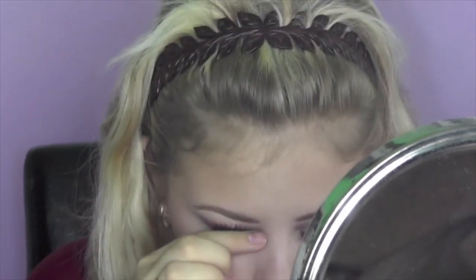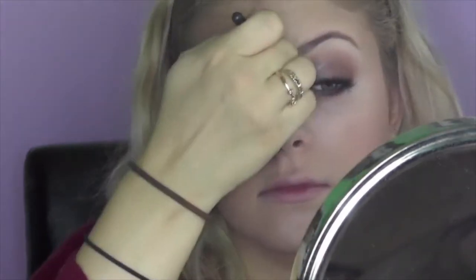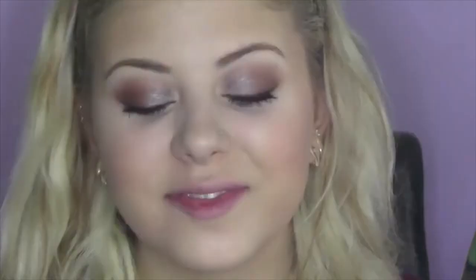This would be just a really quick look I would use if going to run some errands, go see my boyfriend, or just whatever. I'm just putting a little brightening powder right in my tear duct. And that's it. I really hope you guys enjoyed. Please don't forget to rate, comment, and subscribe. And I'll see you next time. Bye.